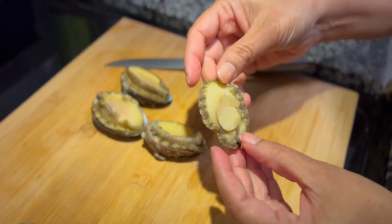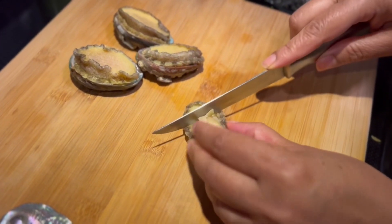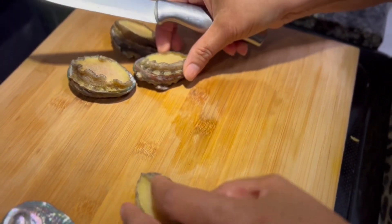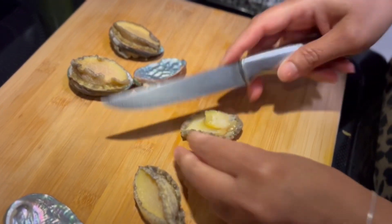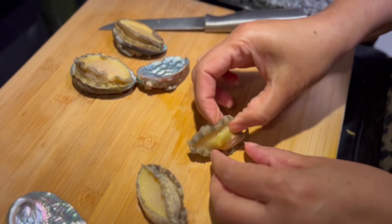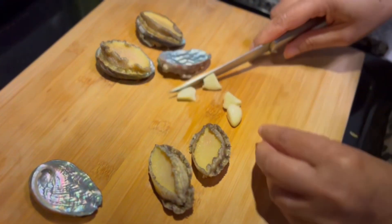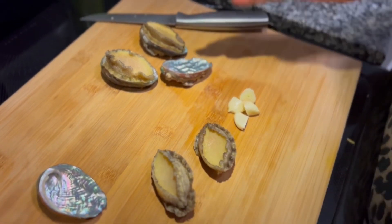Here you can see I washed them. Now I will score them and then poach them in butter. Make sure you don't cut all the way — just score them lightly so all the butter penetrates. I also have two cloves of garlic which I will slice into about four pieces, and I will confit this garlic with the abalone at the same time in the fry pan.